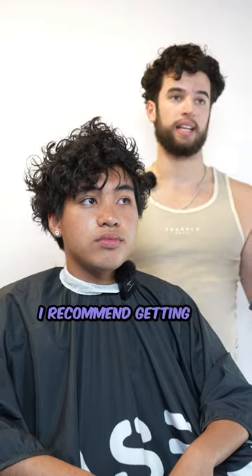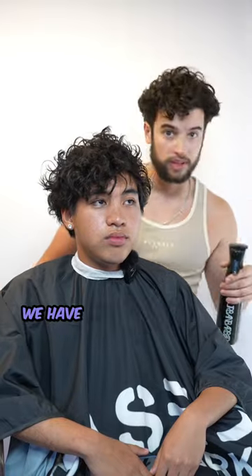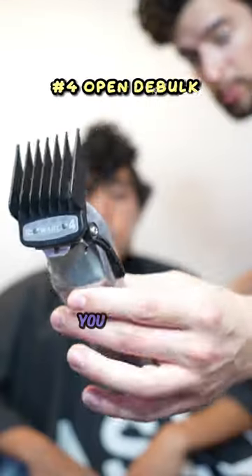He got the perm a month ago. If you're trying to get a perm, I recommend getting it before you get a haircut, so the people doing the perm have the most amount of hair to work with. We have like the same curls right now, all sectioned off. You're welcome. Starting with the number four.